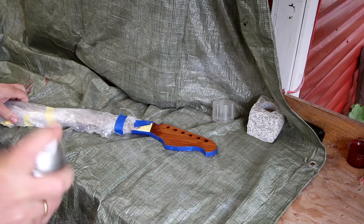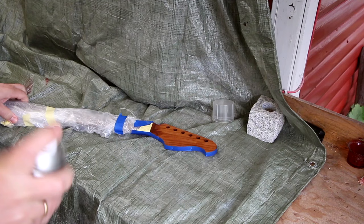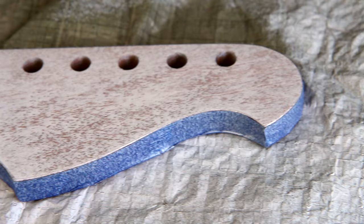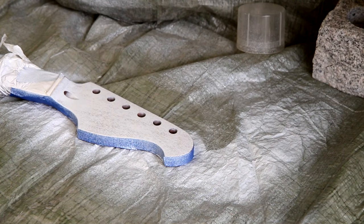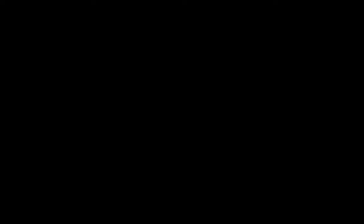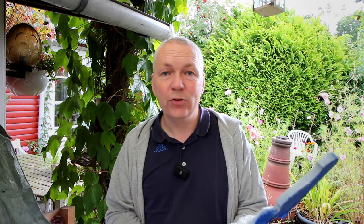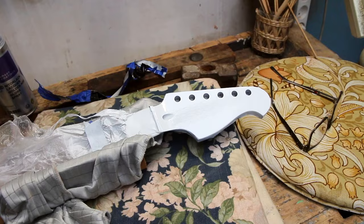Now it's time to paint the headstock. I'll just let it dry a little — I don't want to get any bubbles. A thin layer should be good. It's been drying now for a few minutes and I'm going to give it a few more passes. It's super rainy today and a lot of moisture in the air, which is not good when you're painting with nitrocellulose. A few hours have passed and it actually looks pretty good — I'm too impatient to not give it one more coat of white before I stop for today.